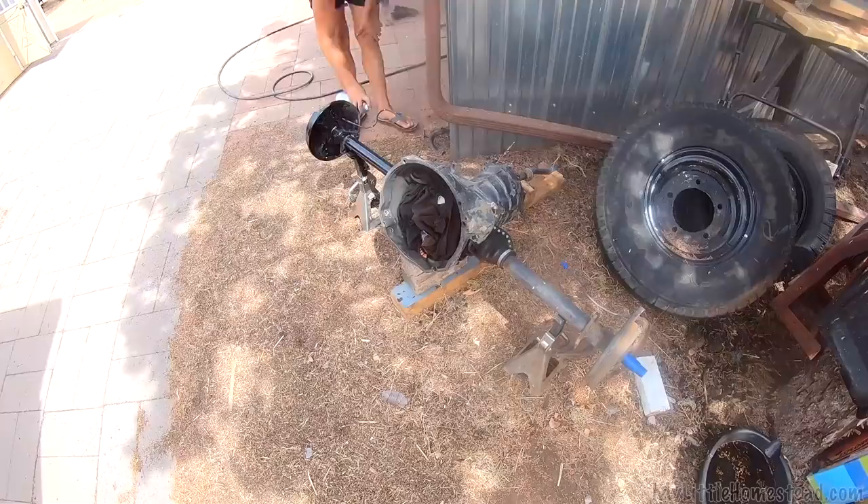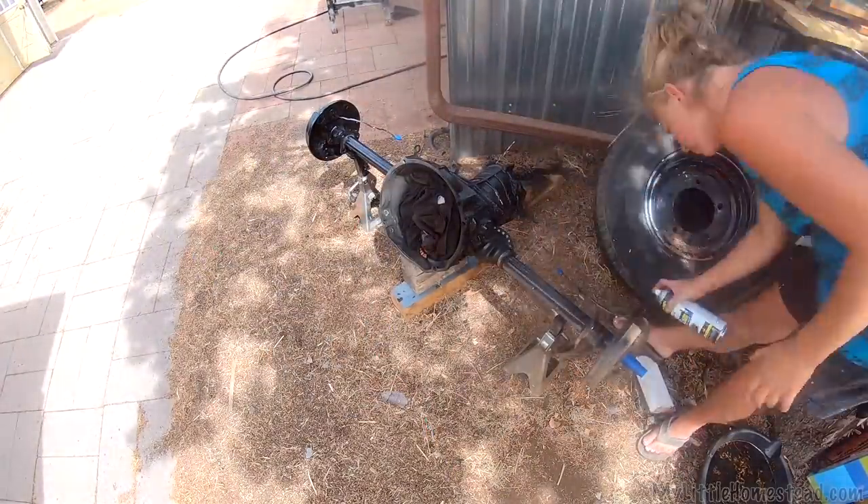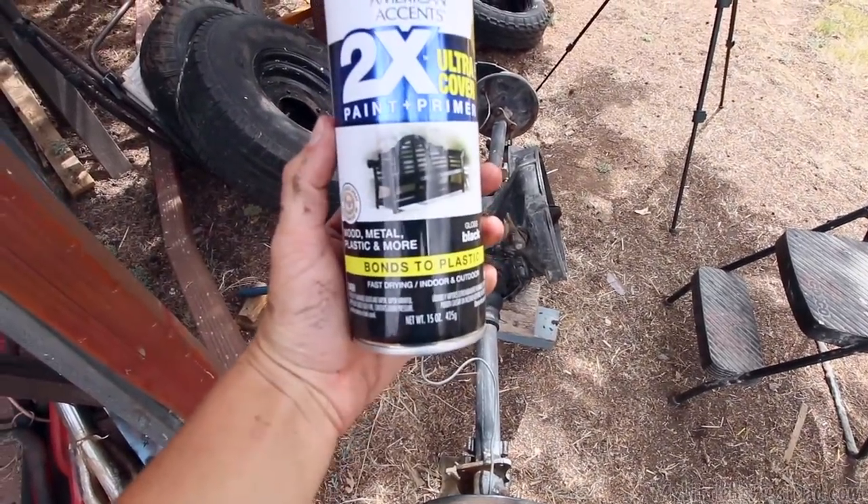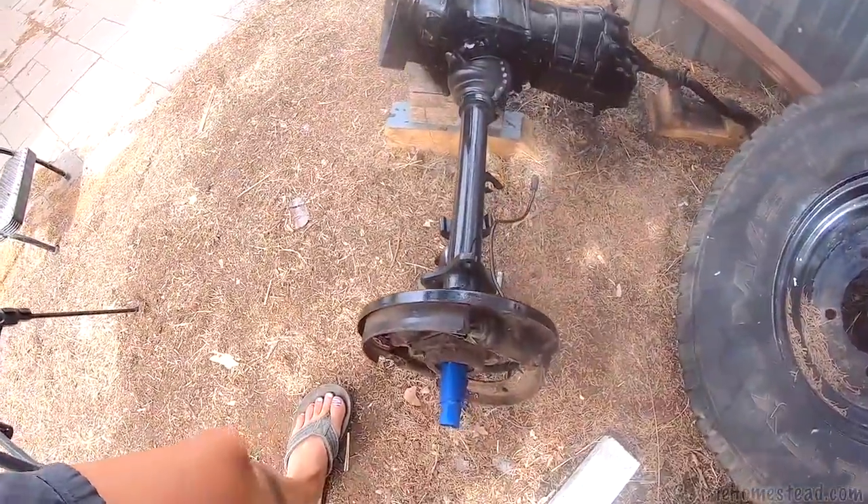This is the last big thing we've got to paint really, and then just little green stuff. Got it all cleaned up. We decided not to do the Rhino liner on this, so we're using the Rust-Oleum 2x coverage. It works really good and I think it'll look better.